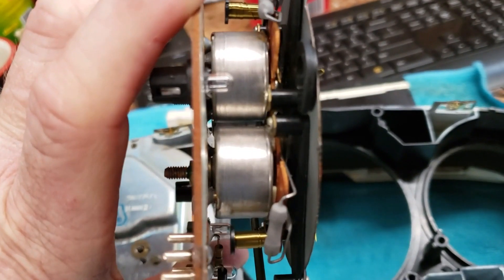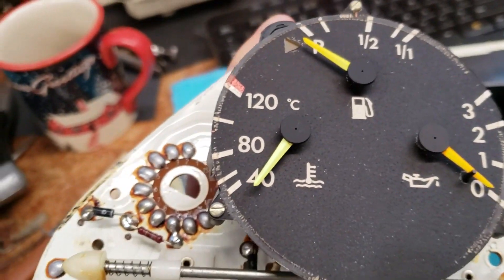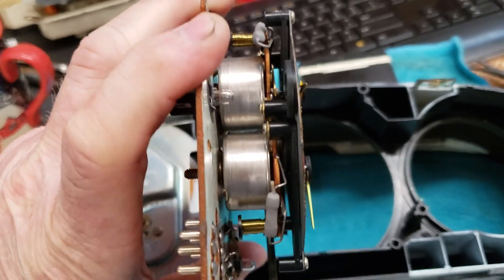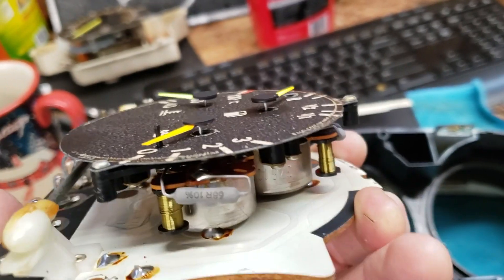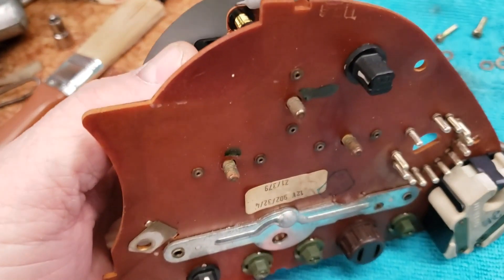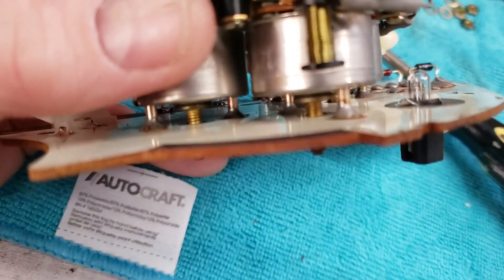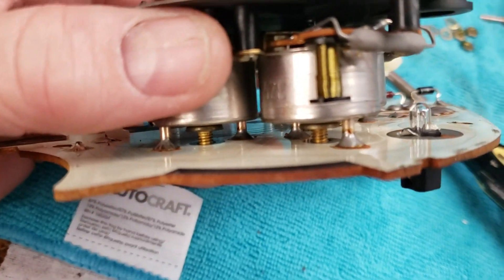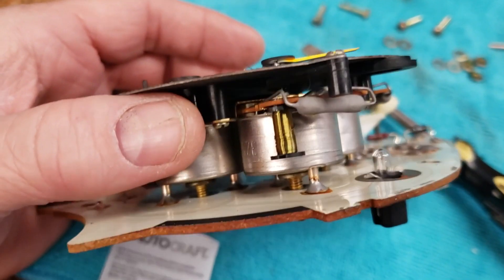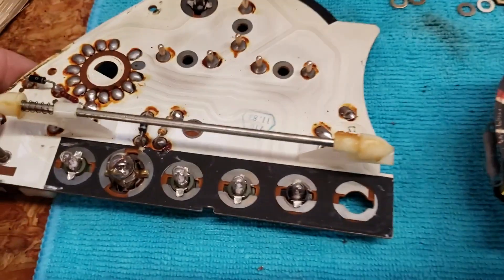Is the problem inside each of those cans or is it external? Is there a commonality? It seems like if you tap on this thing, both those needles move around. It would be nice to find a commonality. I've got the three nuts, lock washers and washers off the back here. Each of these gauges plugs into the circuit board with rather long pins, so I'm taking a screwdriver and slowly prying this up off the circuit board. We've got the gauge cluster off.